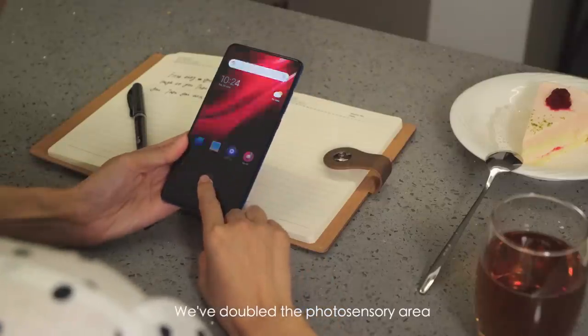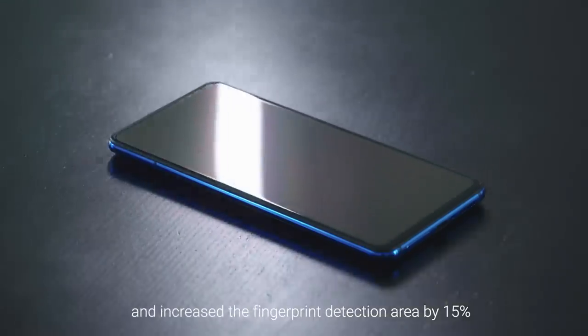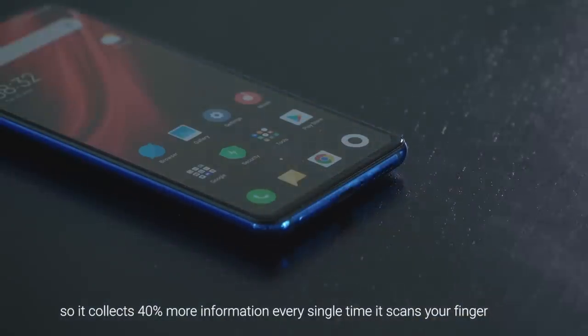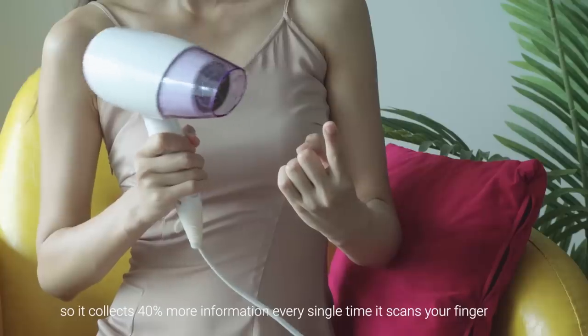We've doubled the photosensory area and increased the fingerprint detection area by 15%, so it collects 40% more information every single time it scans your finger.